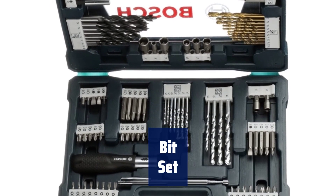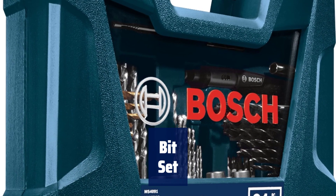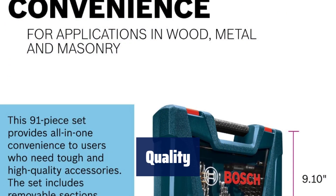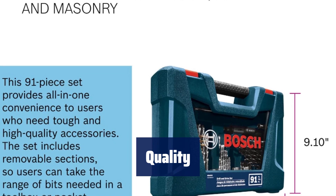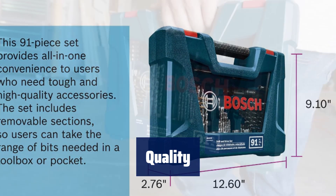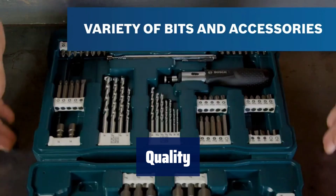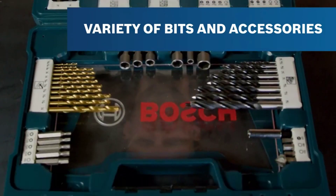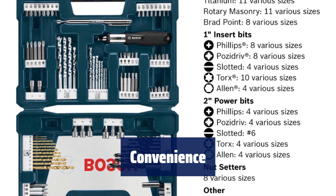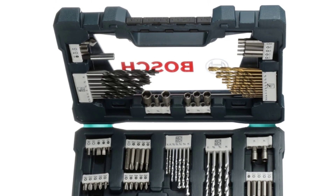Number 5. This set includes a wide variety of both driver bits and drill bits, as well as a selection of accessories to help assist in a number of drilling and fastening applications. The included driver bits feature designs to lessen damage to the screw head and provide better bit gripping power. The split drill bit tips provide easy drilling starts and are ideal for a variety of applications such as wood, metal, masonry and more. With such a wide variety of bits and accessory options, this set is ideal for everyday tasks from the garage to the workshop to the home.